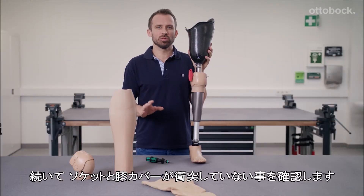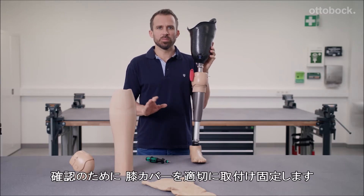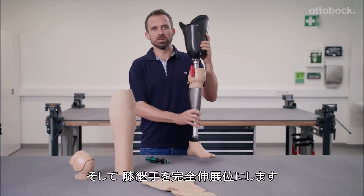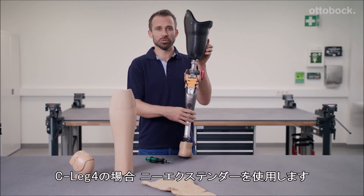Next, it is important to check whether the socket and the functional knee part collide with one another. The knee part must first be provisionally installed and secured and the knee joint must be moved to maximum extension. You will need to use the knee extender here for the C-Leg 4. Let me show you.